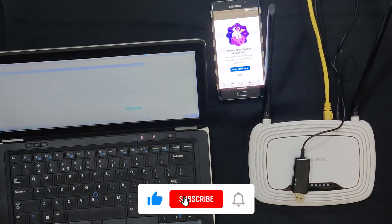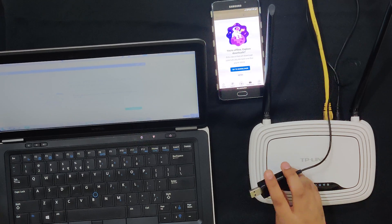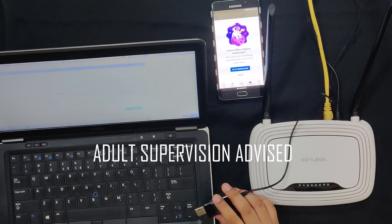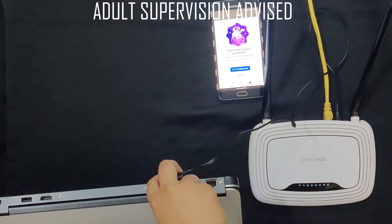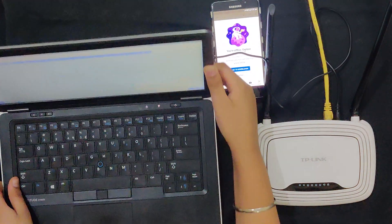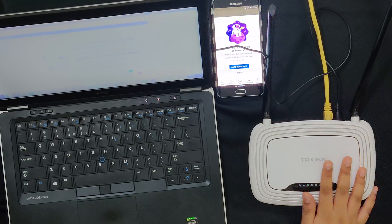Now I'm going to be demonstrating hack number two. For this hack, I've done all the same steps except I'm going to be connecting the step-up converter cable to the laptop instead of the power bank. Now I'm going to turn on the router.